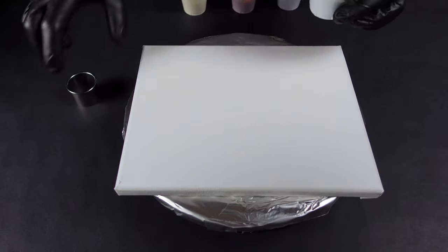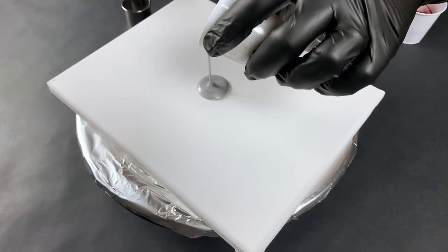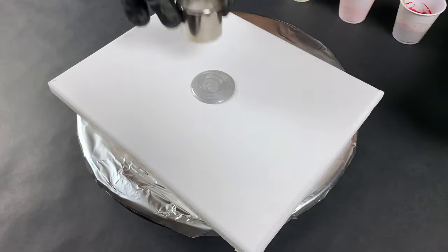And my base coat is gonna be silver, so I'm just gonna put a small ring of silver just big enough to place the cut.